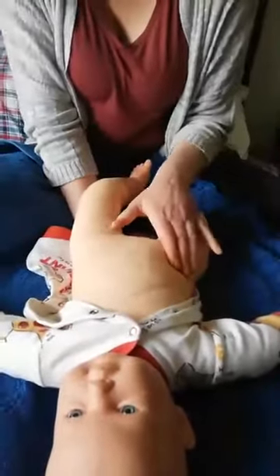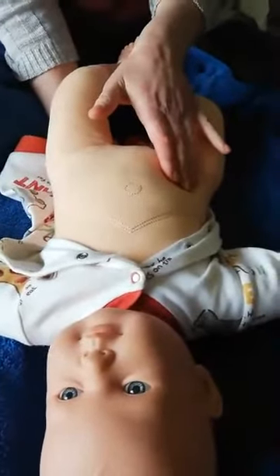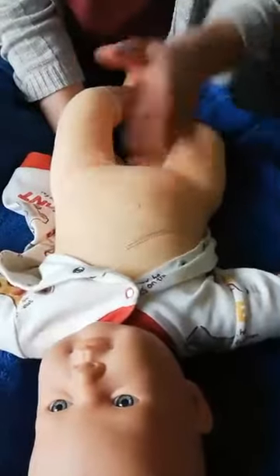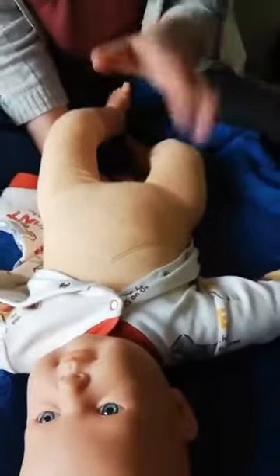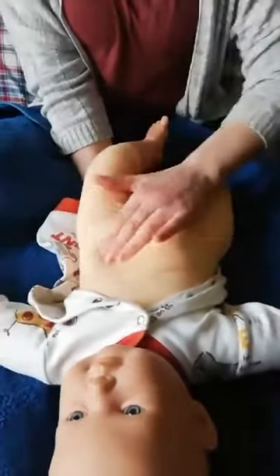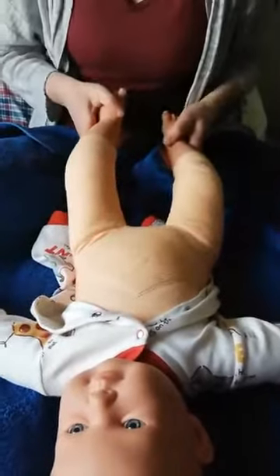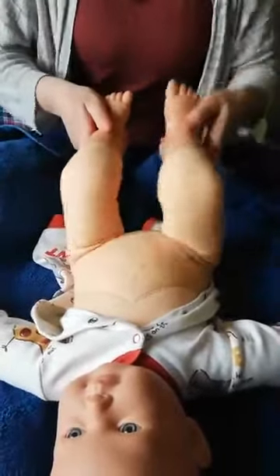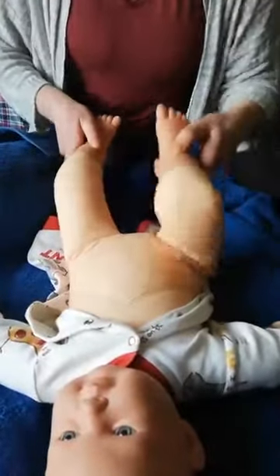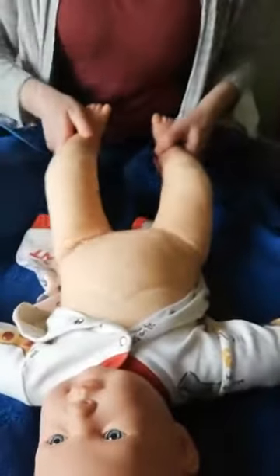Then we're going to do a motion around the baby's tummy button — get your fingers and do a motion that goes up and round. What we like to do with this is say 'I love you,' or use your baby's name: 'I love Rosie.' Then we get the legs and go in and out again, and we can sing the rowing song: 'row, row, row your boat gently down the stream, merrily merrily merrily merrily, life is but a dream; row, row, row your boat gently down the stream, if you see a crocodile don't forget to scream.'